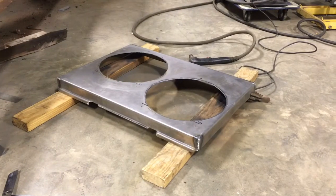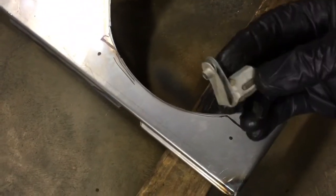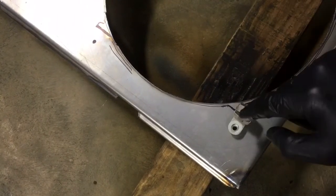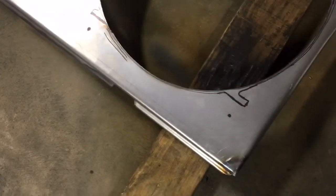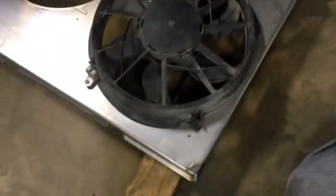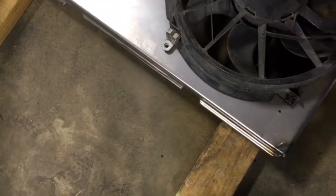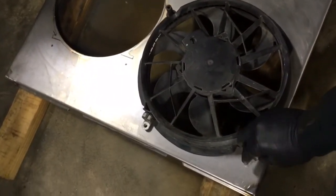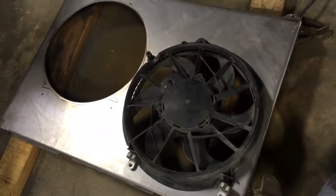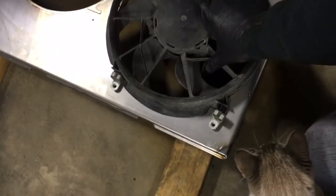Now that I have my holes cut out, I need to trim this out right here. That's for this metal tab — it's a slot. This will slide over so I can bolt the bottom mount for the fan onto the bottom of the shroud. I'm not cutting it out yet because I'm going to stick my fans up here and make sure the holes are correct and nothing's rubbing. I can already tell there's a little bit of rubbing there. I'll line them up one at a time, free spin the fan, flip it over, and check the other side before trimming these slots out.